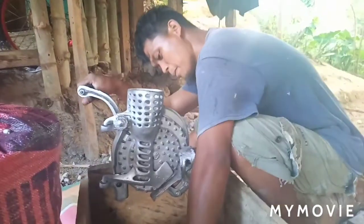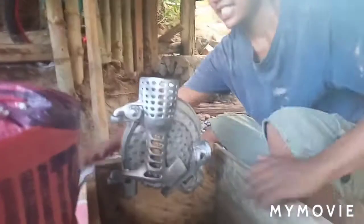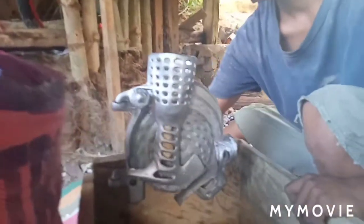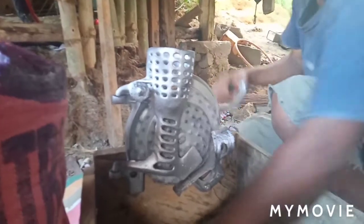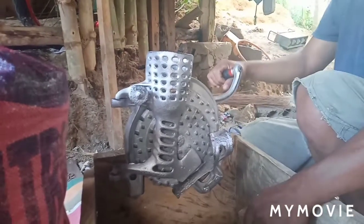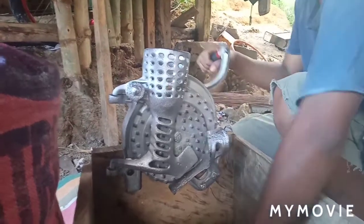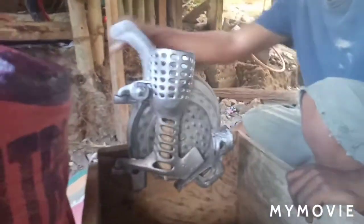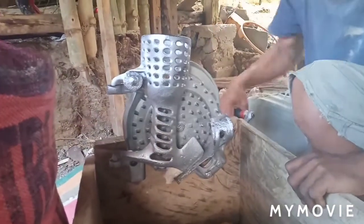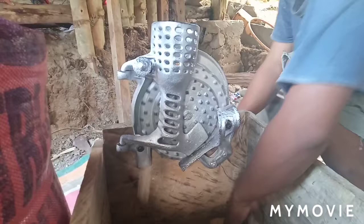Good morning everyone. This is called a corn chiller. We bought this from the United States of America and brought it over here to the Philippines, because in the Philippines you don't have a corn chiller. This corn chiller is really good for doing the corn.